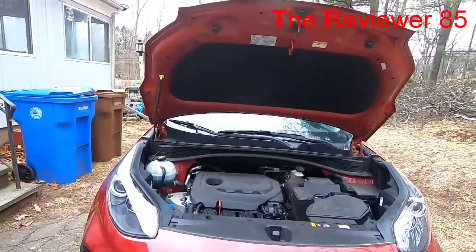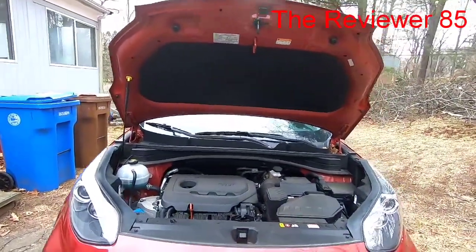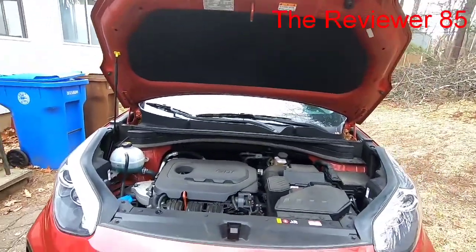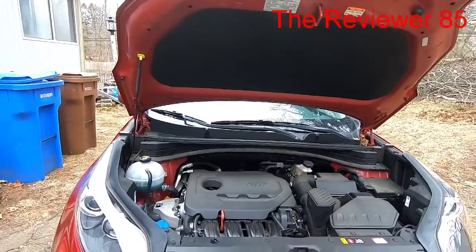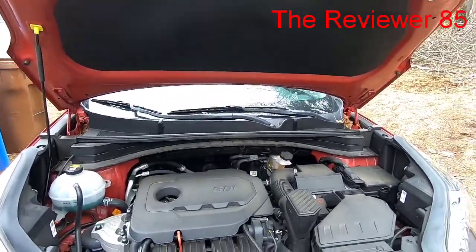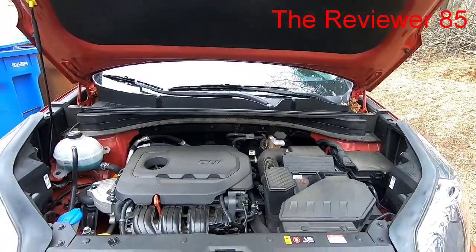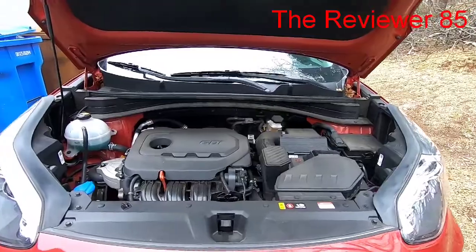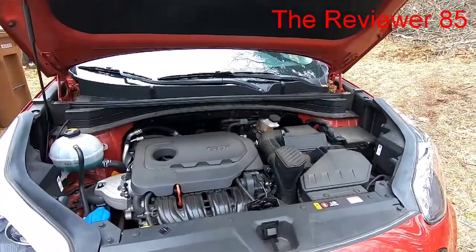Hey, what's up guys! Today I want to do a quick video on the air filter on a 2019 Kia Sportage. You know, you go to the dealer and they say they're gonna do it for you, but the job is pretty easy and I'm gonna show you how to do it quick.